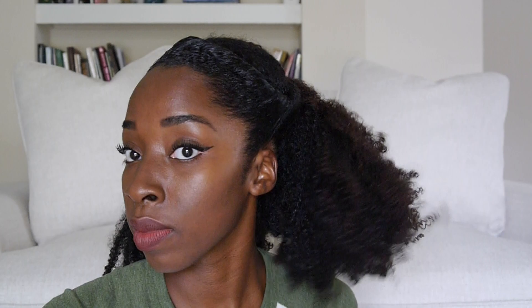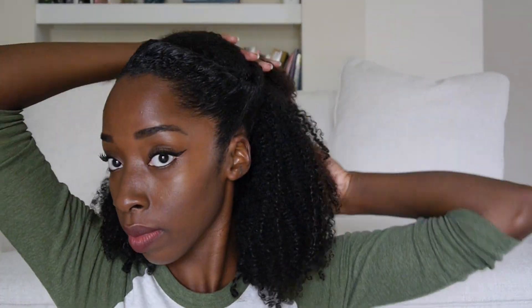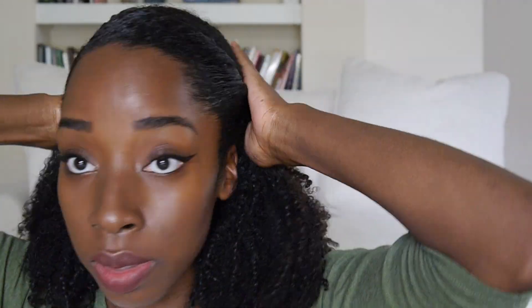This is style two, and the most important part is just making sure that the two front pieces that are twisted are tied together with an elastic and pulled down on top of the rest of the hair.